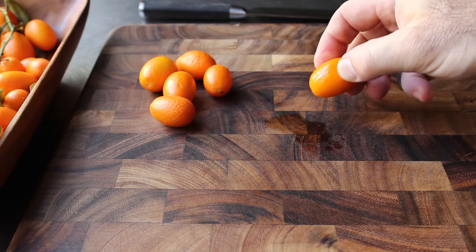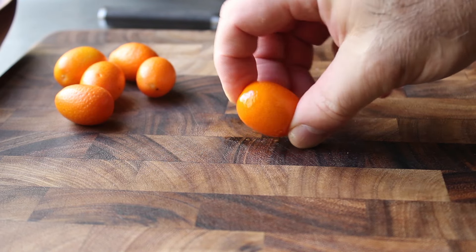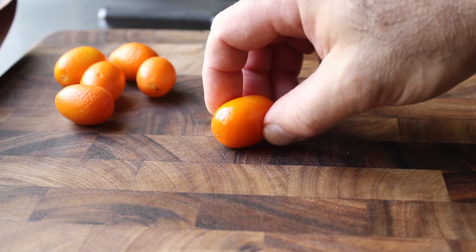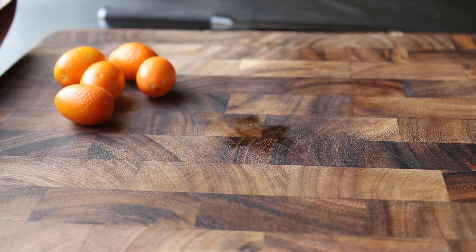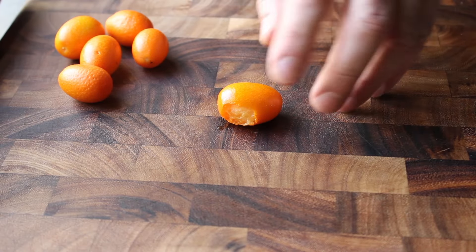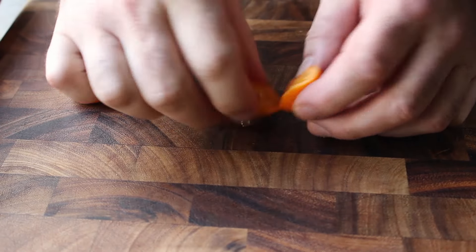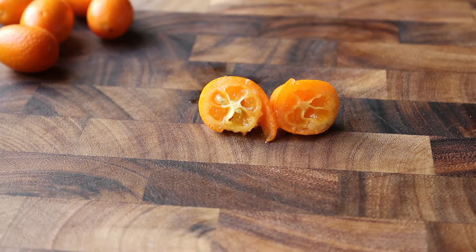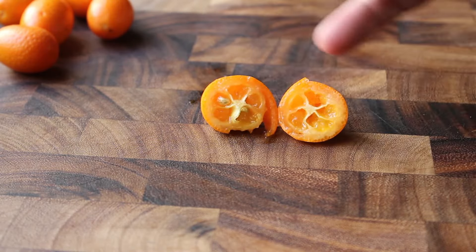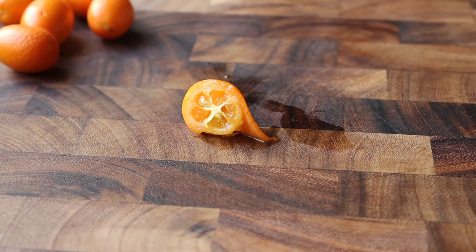See how that's glistening? It's actually leaving a spot on the cutting board — these things just have a tremendous amount of flavorful oil. And if we take a bite of that skin, unlike most citrus, it's actually very sweet and mild, and doesn't have any of that harsh bitterness you might get from something like an orange. And if we cut this in half, you can see why — it really doesn't have any of that white pith. It's basically just that sweet, fragrant skin and tangy, acidic insides, which is why taking a bite of the whole thing is such a pleasurable experience.